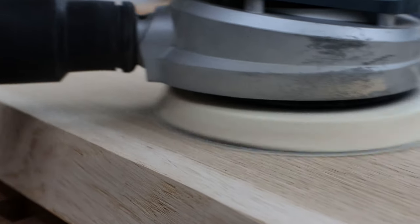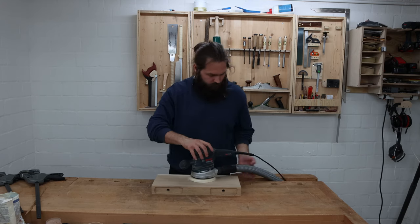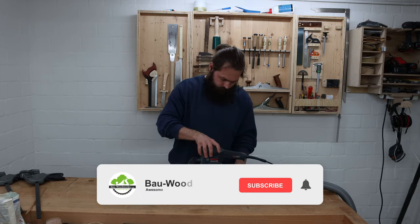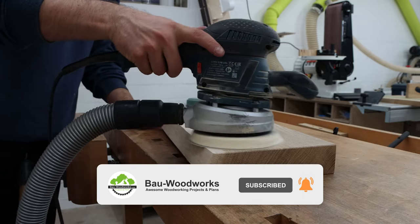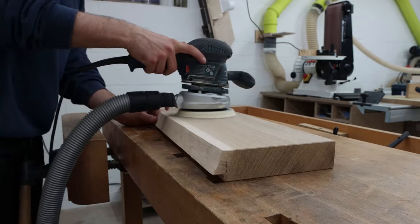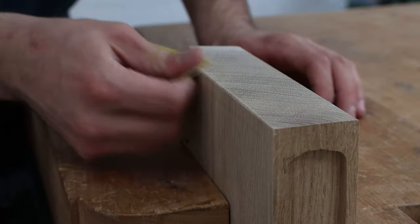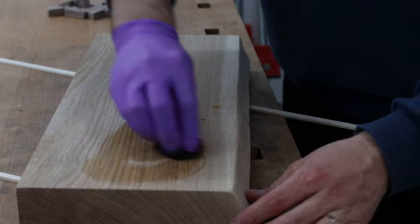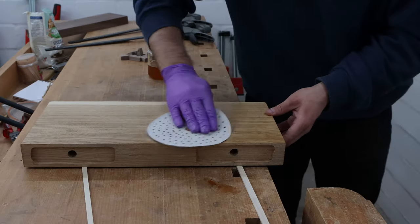While I sanded the board to 220 grit — thank you for watching, and if you're new to my channel, welcome! Subscribe by clicking the subscribe button below and follow along as I build more cool projects. Seriously, I'm not gonna stop sanding until you've hit that button. Now let's go ahead. Again I used shellac for the finish; I applied it with a simple piece of cloth and gave it a 500 grit sanding in between coats.